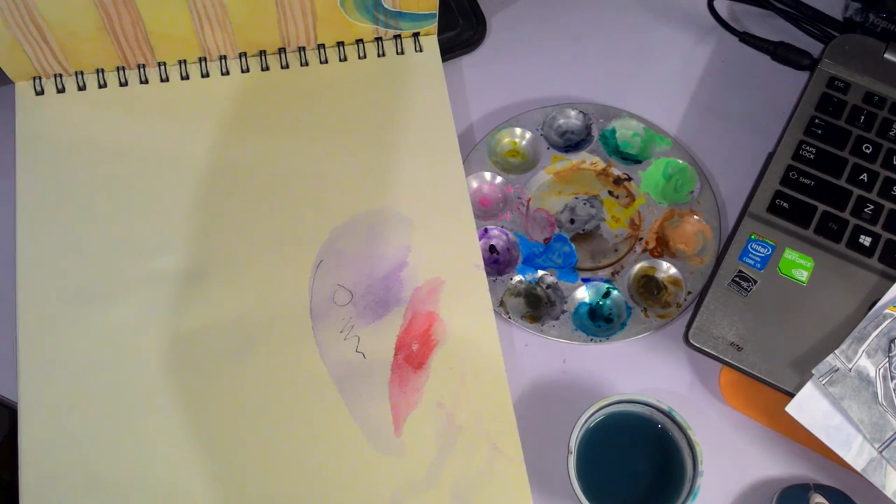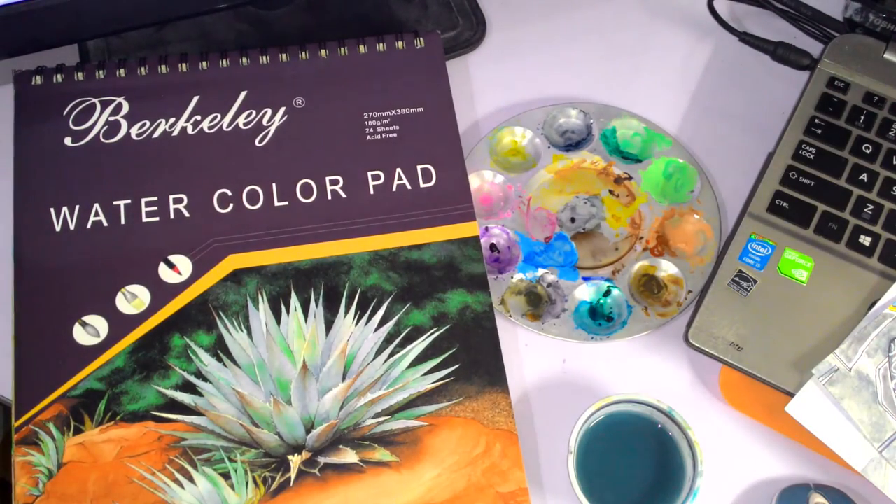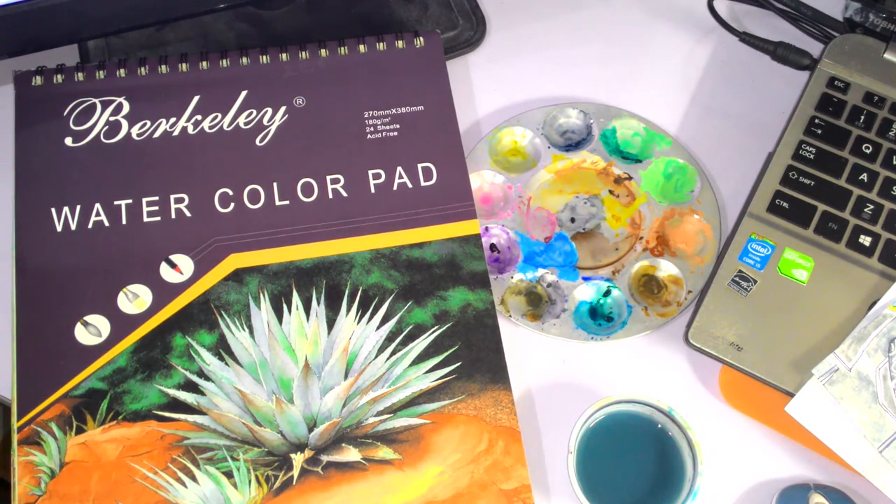Please try to stay away from this pad. I know it's cheap and the other pads are expensive, but save yourself a lot of trouble and get a different pad. Maybe another line of Berkeley — I'm not familiar with it. I hope this has been informative and will save you some pain. Leave comments or a like if you found this helpful or agree with my sentiments, and subscribe — I usually do speedpaints, not reviews. See you around!